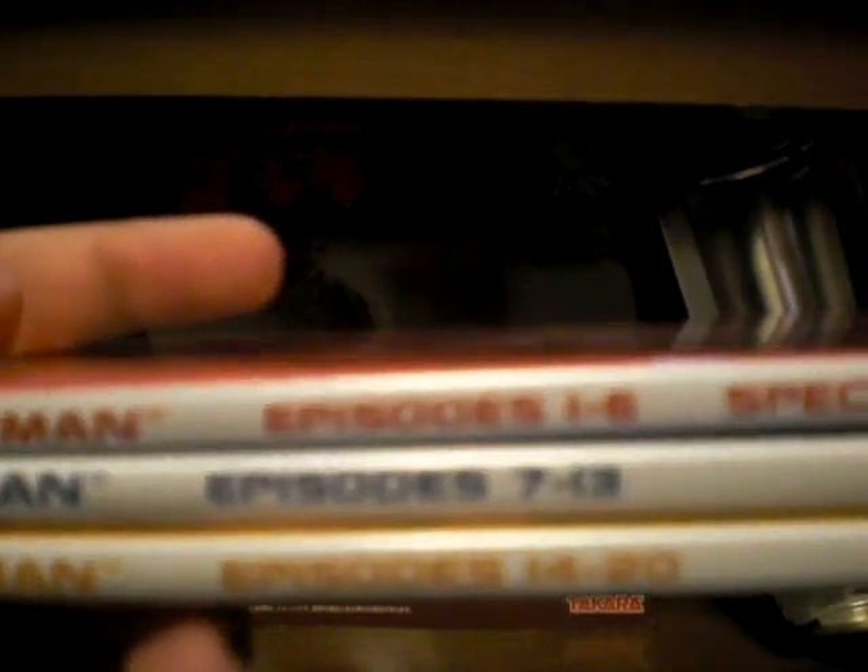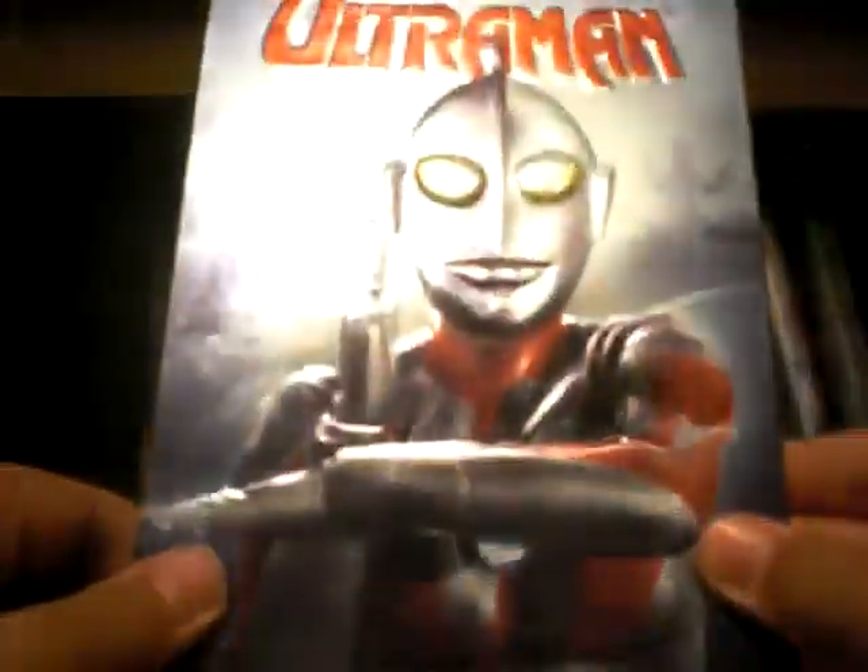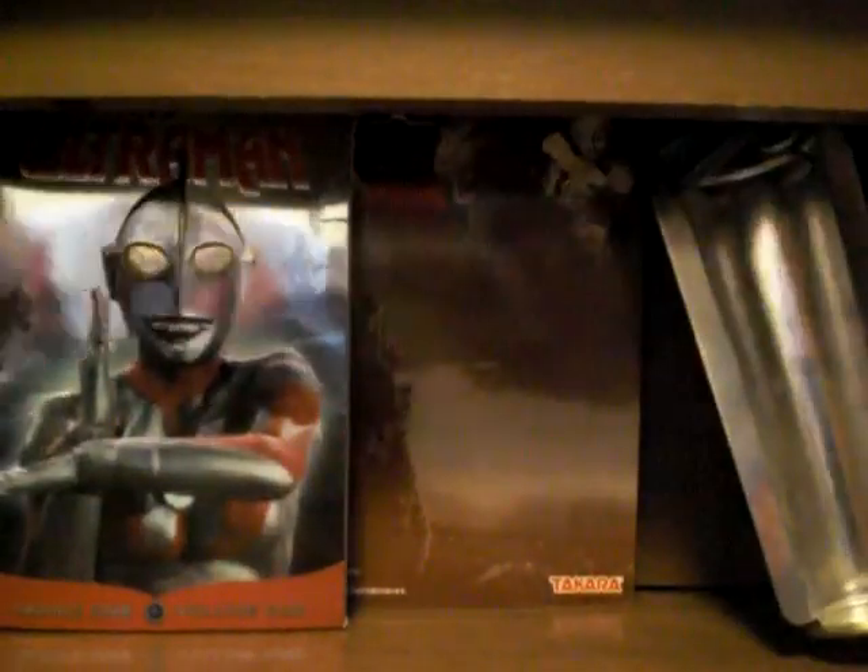The side of the case shows the episode numbers so when you put the discs back in you put them in order and know which is which. But yeah, that's Ultraman Series 1 Volume 1.